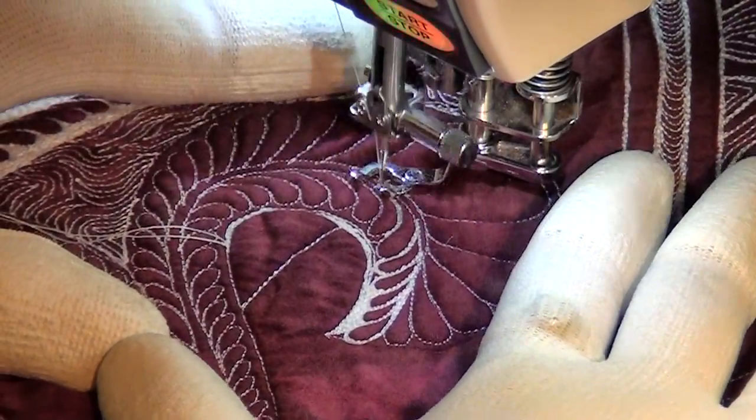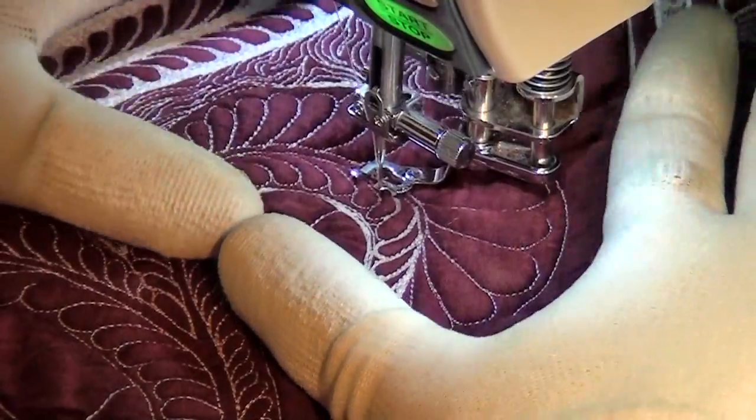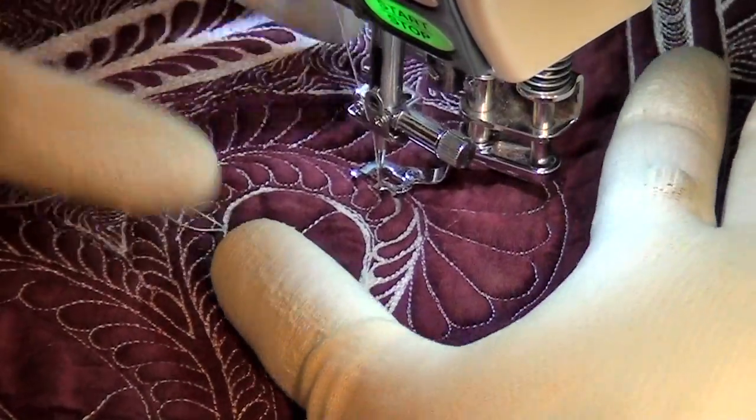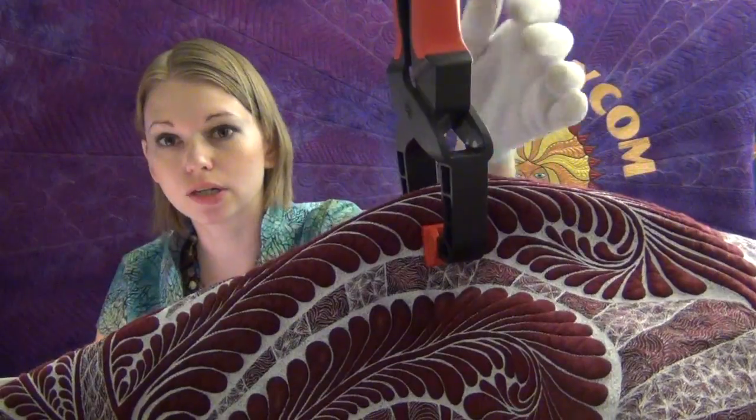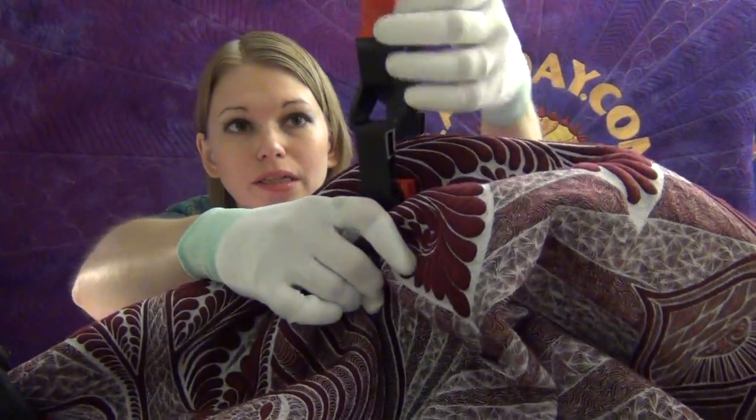Here's the one thing with clamps: as you feel the tension, as you pull down — right here I'm feeling like that is too poofy, it's kind of pulling the quilt backwards on me — so I need to readjust my clamp. Readjusting these clamps is really, really important.